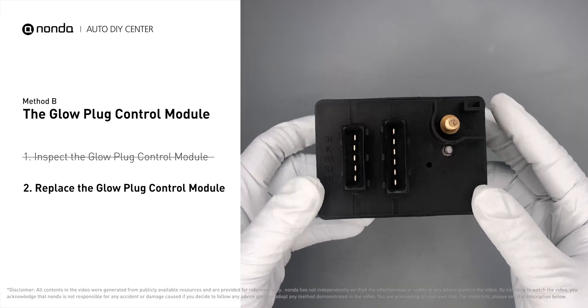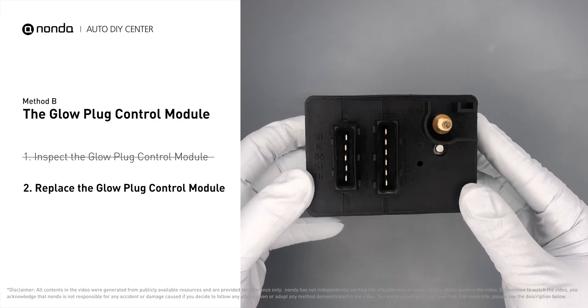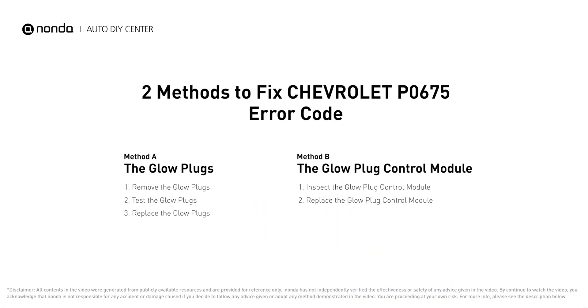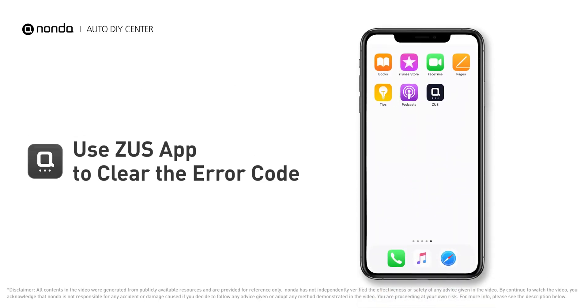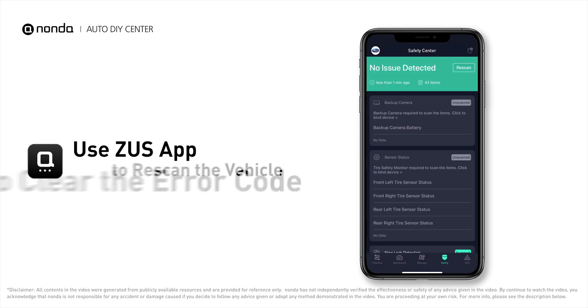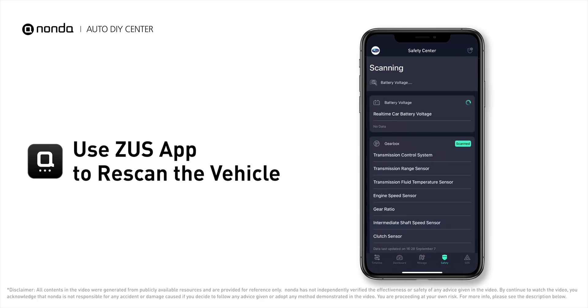Replacing your glow plugs or glow plug control module is a straightforward project that is recommended every 60,000 miles or 95,000 kilometers. Here are two of the most practical solutions to fix Chevrolet's P0675 error code. After the repair, you can use the Zeus app to clear the error code and tap the rescan button one more time to make sure everything is fine with your vehicle.